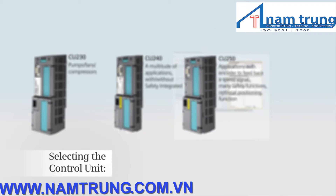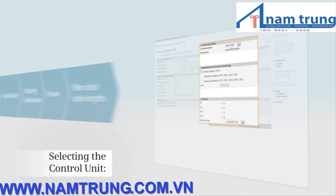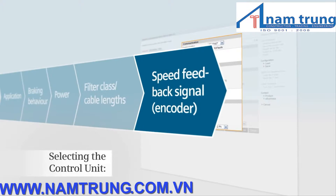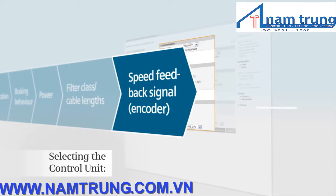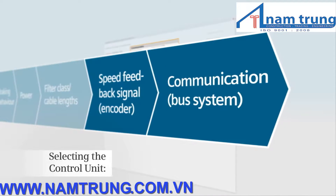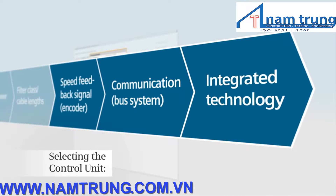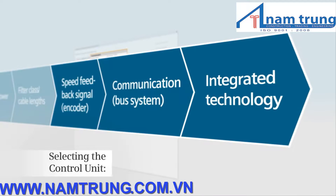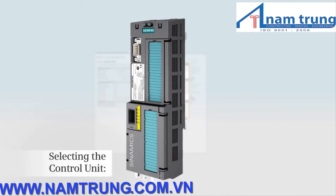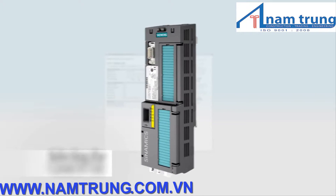Answer the following three questions in the DT Configurator to determine the optimum control unit for your application: Will an encoder be used to feedback the speed signal? What type of communication do you require, or what bus system will you be using? And do you require integrated technological functions — for instance, safety technology or positioning? You have already selected the optimum control unit. Depending on your requirements and application, you can now select additional optional components, such as an operator panel.